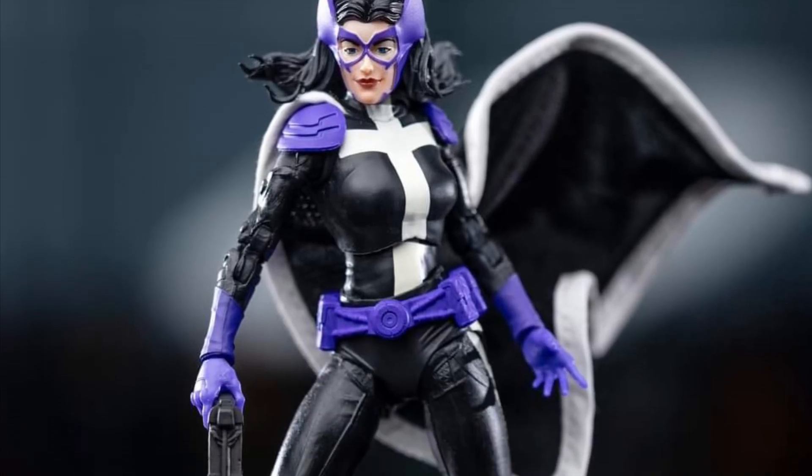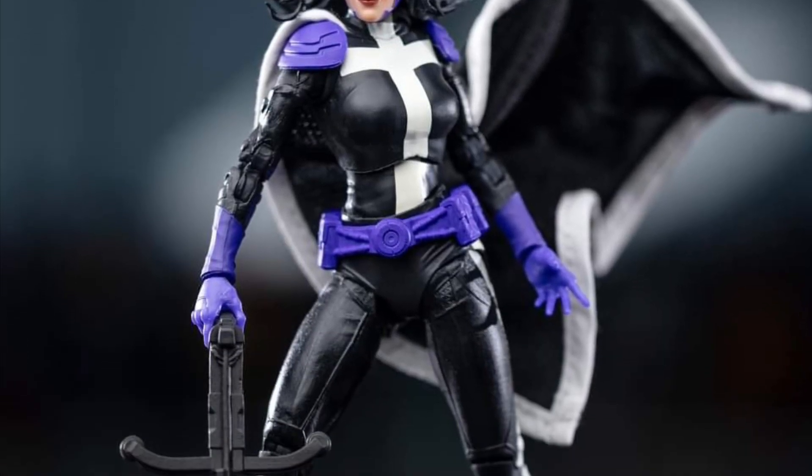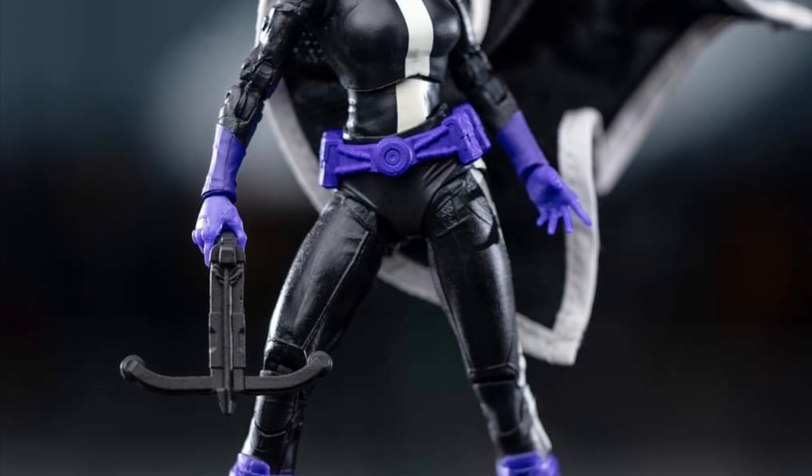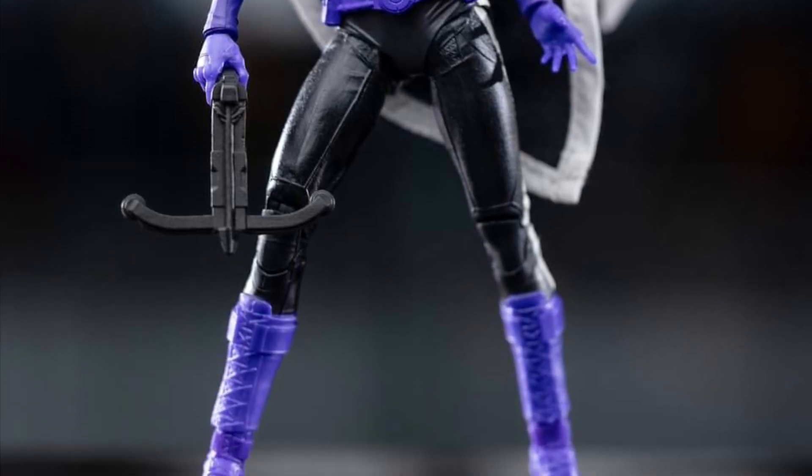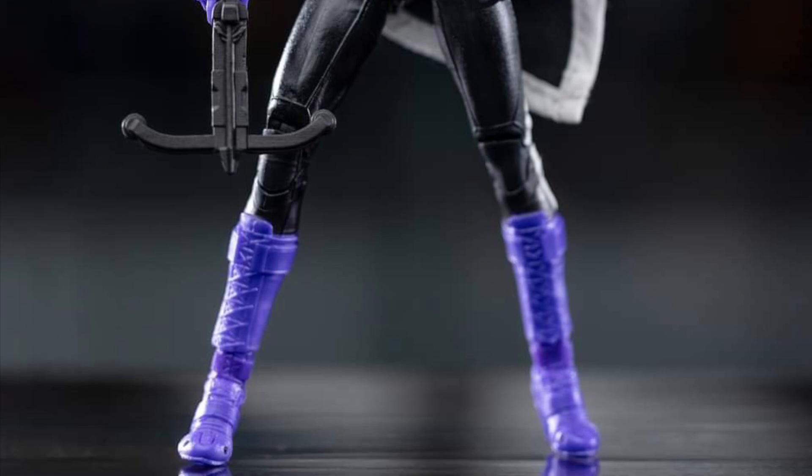Coming to us from Rob D. Toys over on Facebook, he has in-hand images of the new collector's edition of the Huntress. Looks good — sleek looking design, and I'm going to agree with them because I know I collect McFarland toys too.